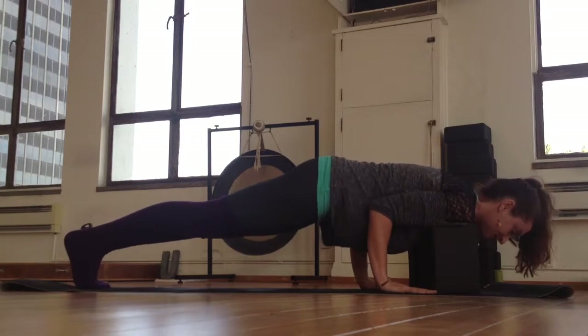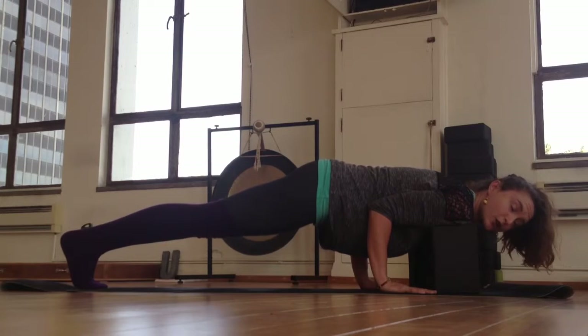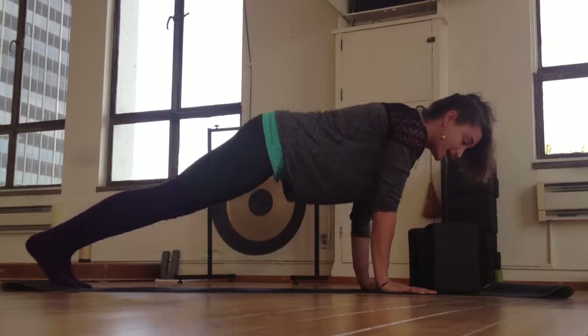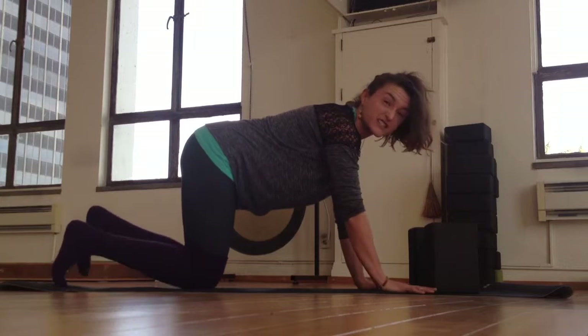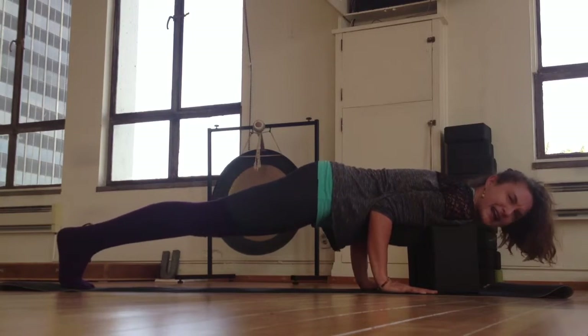I tuck my toes and I find chaturanga right here. When you're in chaturanga, you don't want your shoulders to go lower than your elbows. I see this a lot — that's not chaturanga, and there's so much pressure on your shoulders. We want to do this until we're 78 years old, so this setup is a really good way to get a feel for how it should feel in your body.